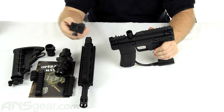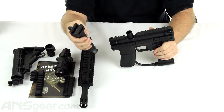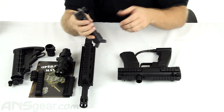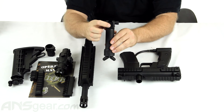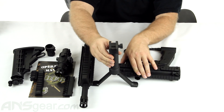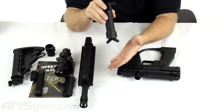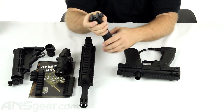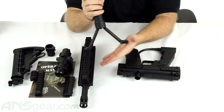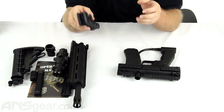And the last thing — my favorite part — is this foregrip right here. Not only is it a normal foregrip, but it's also a bipod. It's one of the spring-loaded bipods. There's a button you push right here, and it pops out just like that — now you've got yourself a bipod. When you're done and don't want to use it as a bipod, close it together, slide it back up in, and you've now just got your normal foregrip. Pretty cool little bipod — I really like these things.